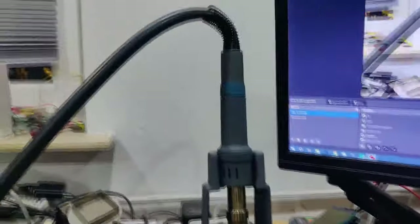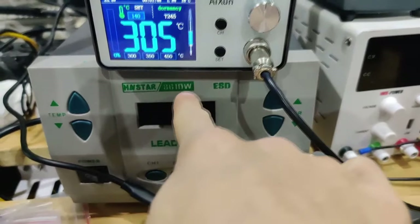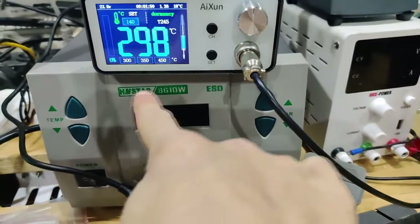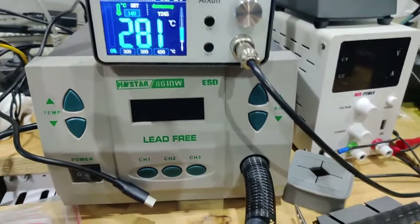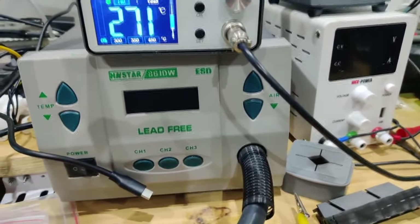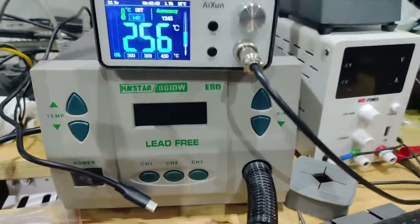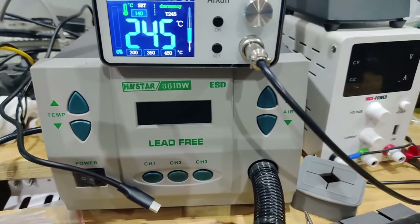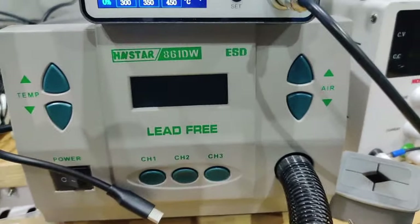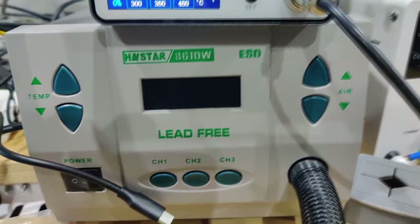This is my hot air station — basically a Quick 861DW but it's a knockoff. It works just fine and looks the same as the Quick version but is cheaper. I think this one was around 230 euros. I love this thing — it's a great upgrade from what I used before. If you can find a good knockoff, like I did with the HN Star or similar brand, go for it.